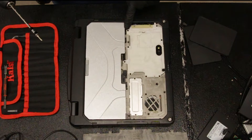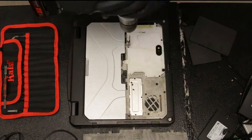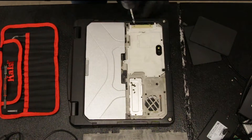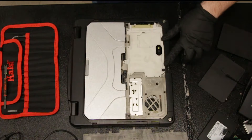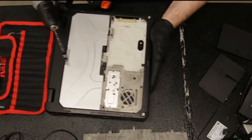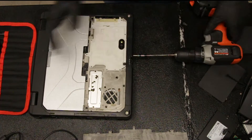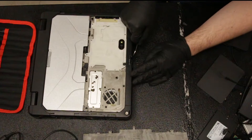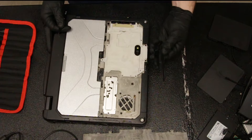Next we're going to remove all the screws on this cap. Once you have all the visible screws out, there are two more tucked here in front. And this plastic cover comes off.